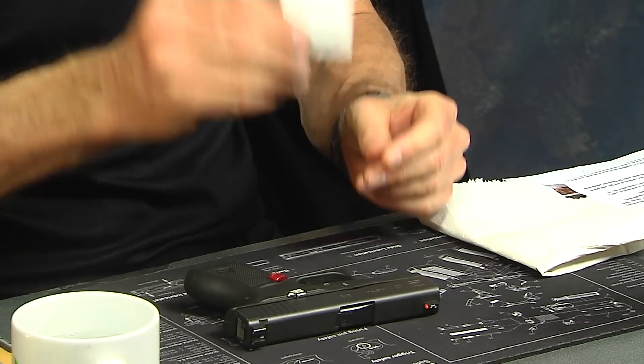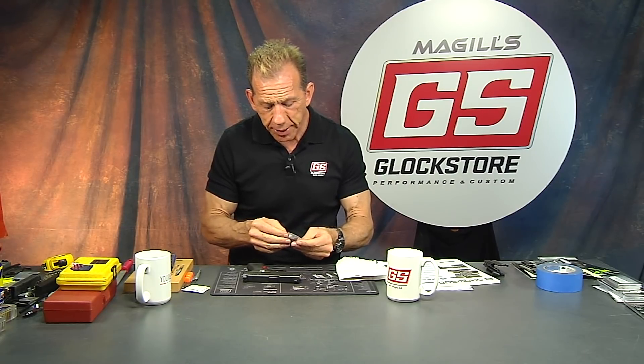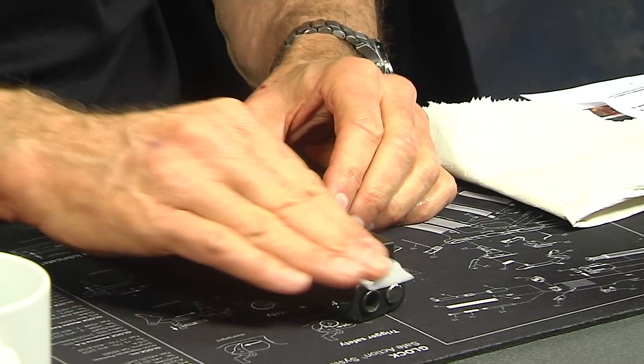You get some instructions as well on how to put them on. It's pretty obvious — they are peel and stick with a super heavy adhesive. The first thing you want to do is clean the outside of your handgun using an alcohol pad. It may not look dirty but if you've been handling it, it's going to have some oils from your hands. The objective is to go in and remove those oils from the frame and slide — wherever you're going to use the adhesive, you need to have a clean surface.